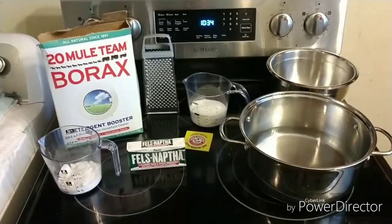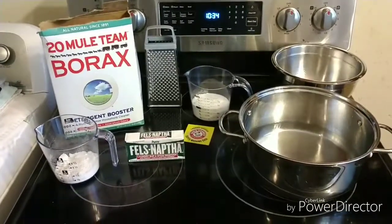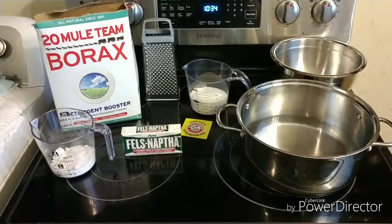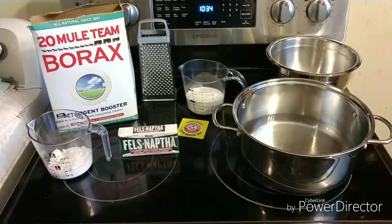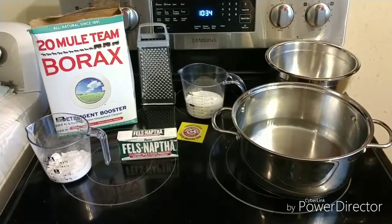Hello everybody. I want to show you a quick video today on how to make your own laundry soap. It's something I do quite often — I've done it for a number of years. It's something I enjoy doing and it does save you quite a bit of money, and I'll go over the cost and things that you need to make it with.